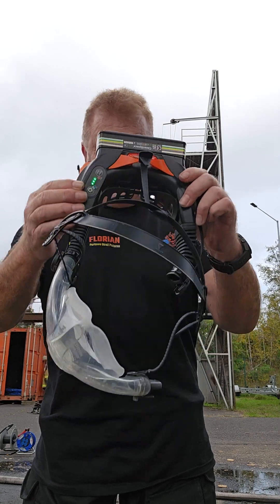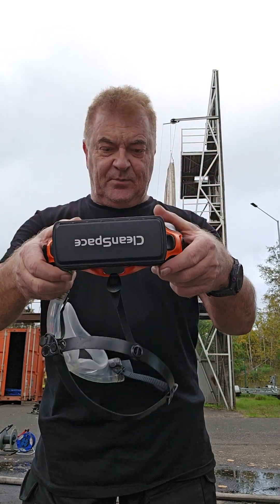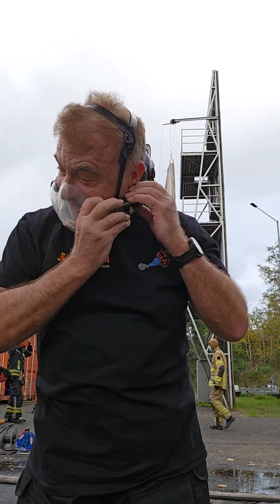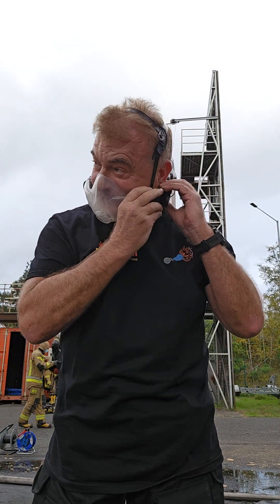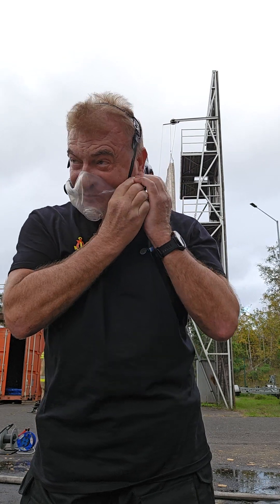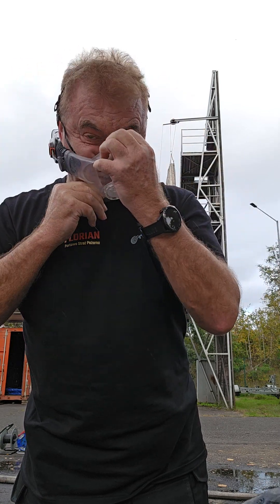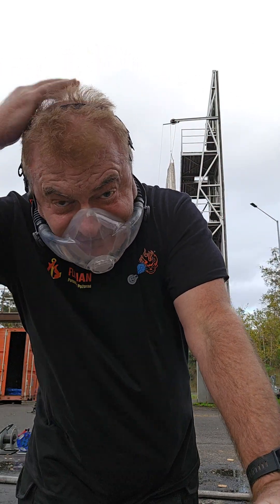It's on standby mode now. To don it, it's pretty easy — just put it over your head, put the mask on here and then connect that in. From here you've got a couple of adjustments: you can loosen up here, tighten up there. There's a whole range of adjustments so you can set the harness up to fit you pretty well perfectly.